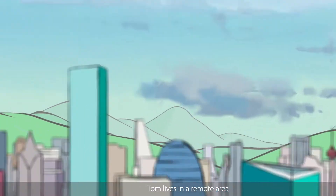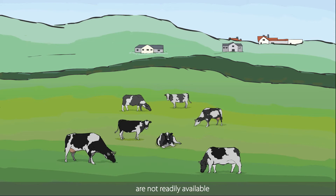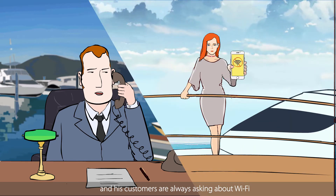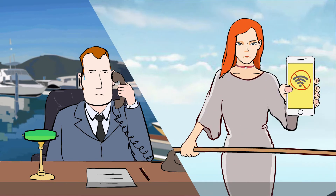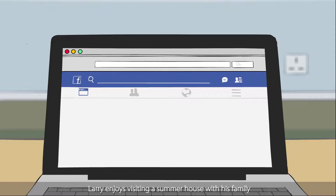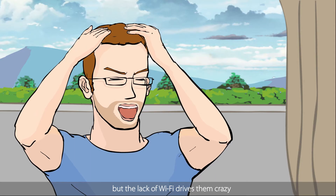Tom lives in a remote area where wired internet connections are not readily available. Peter runs a chartered yacht business and his customers are always asking about Wi-Fi. Larry enjoys visiting a summer house with his family, but the lack of Wi-Fi drives them crazy.